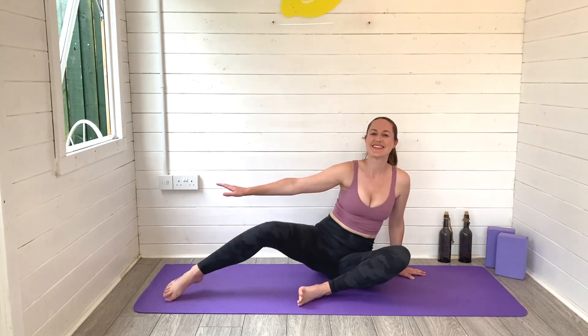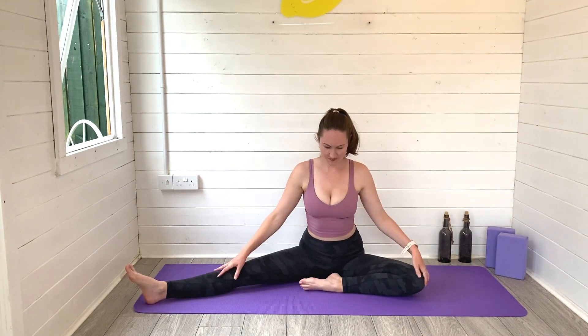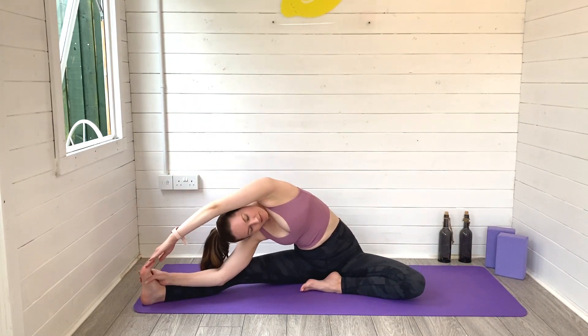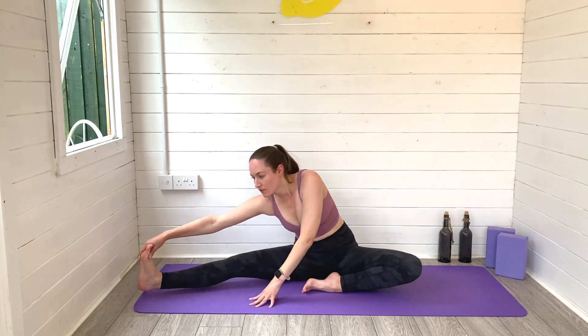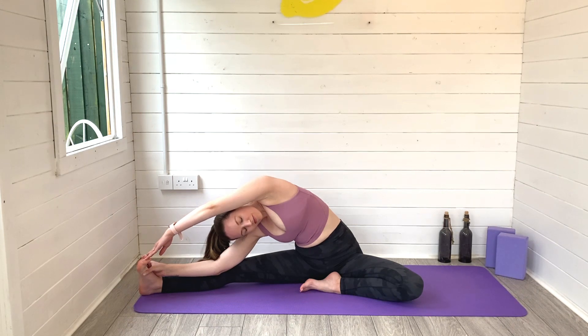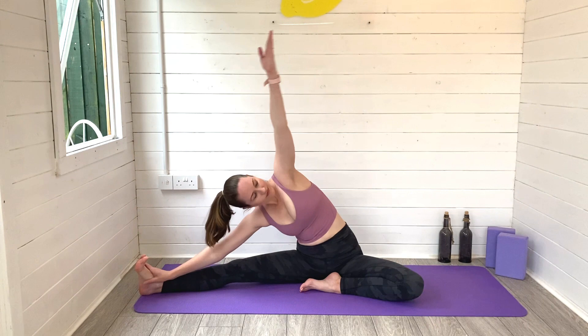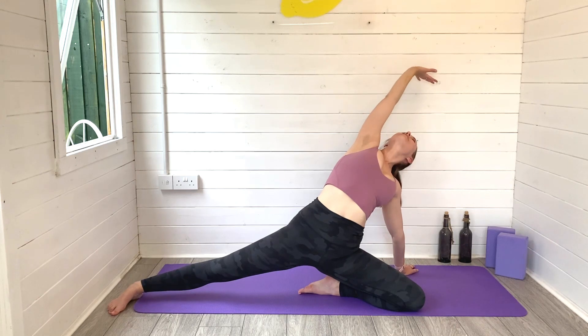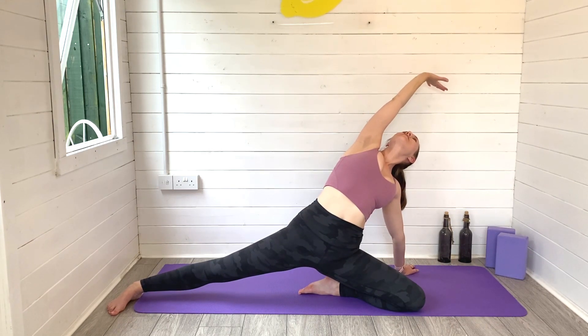Step forwards with the left leg, the right leg out long. Reach the left arm all the way up and over, coming into a side bend now, reaching for the toes of your right foot if you can — but otherwise wherever feels comfortable for you. Make these poses your own, never force yourself anywhere that the body doesn't want to be. Exhale to release and rise, lift the hips high. Sit bones away from the ground, heart space pressing forwards.